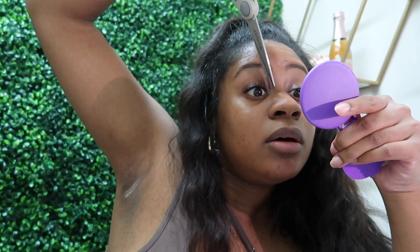So, the girlies have been doing the cluster lashes on themselves. Why did I have to take half of her lashes off? I know, this is stupid.